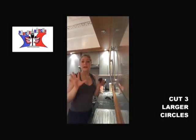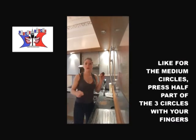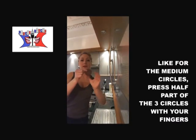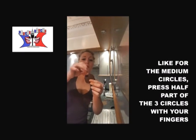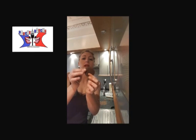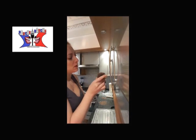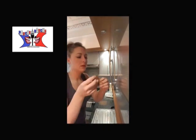And you cut three other circles, but this time bigger. Okay, same thing done with the medium circles — you push the top of half the circle, and you add it around your rose. Still keeping that shape. And you've got your rose.